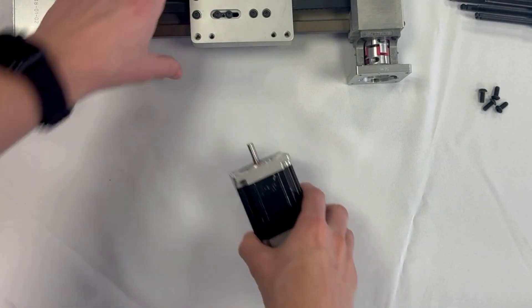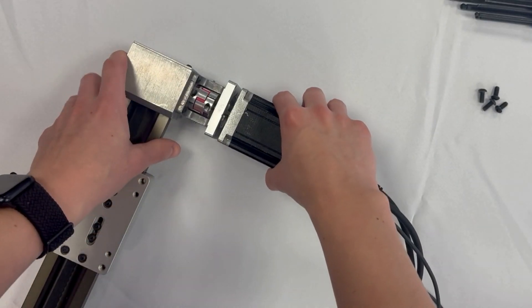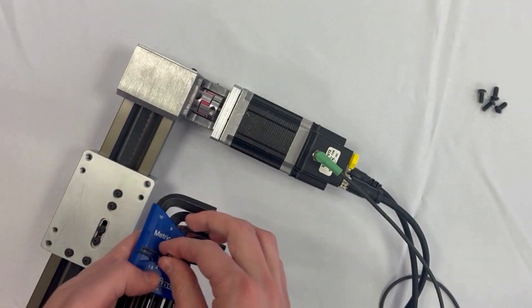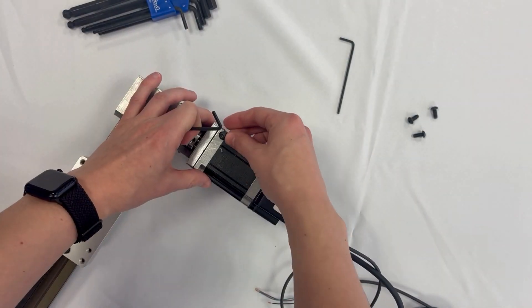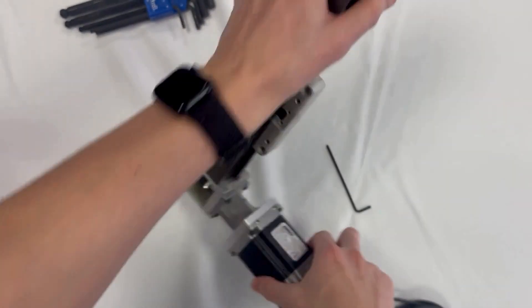Our next step is to attach the motor to our mechanism. In this example we're using a coupling, so we'll thread the shaft of the motor into the coupling and then tighten it down. Next we'll attach our four screws on the flange and connect that to the mechanism, make sure they are tightened down, and now our motor is properly installed.